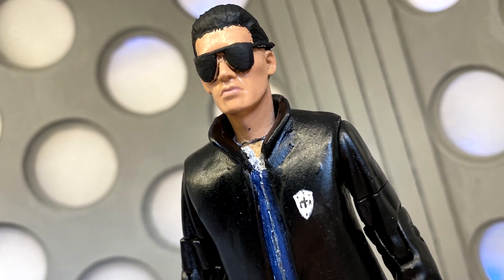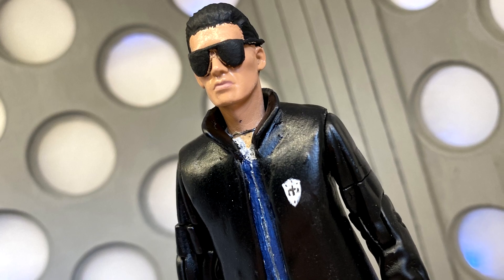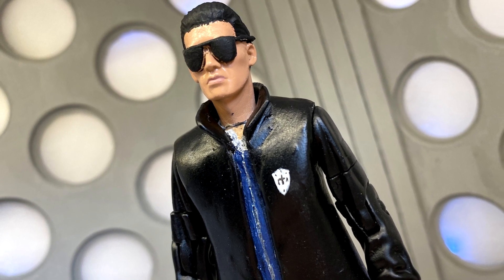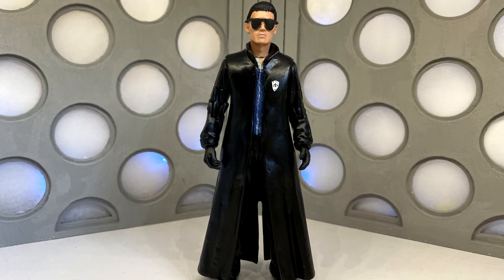Hello everyone and welcome to a very special custom review. Today I'm going to be looking at the Master from the Eighth Doctor adventure, the TV movie, as played by Eric Roberts. This is a figure that I've wanted to do for a very long time.